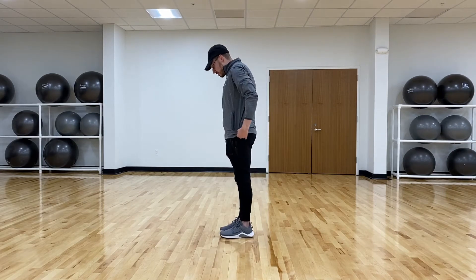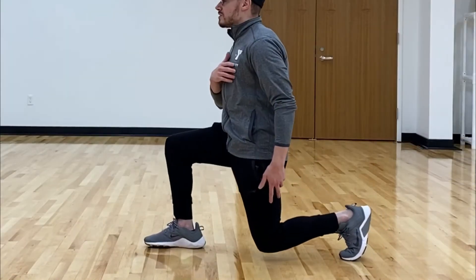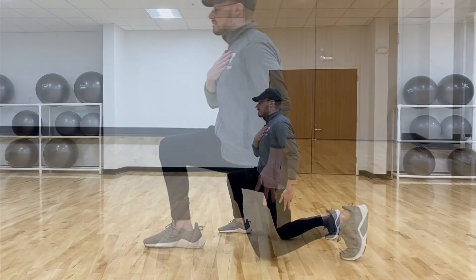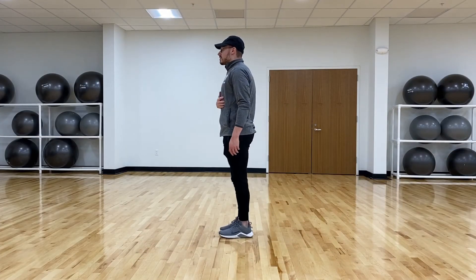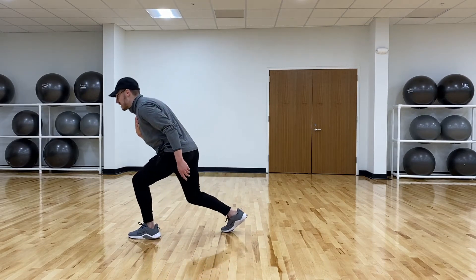To do the reverse lunge, all you do is step back like this and go down as far as you can, making sure you keep your chest up nice and high like this, then bring it back up.